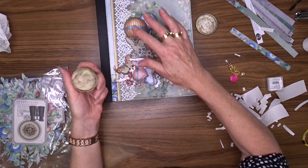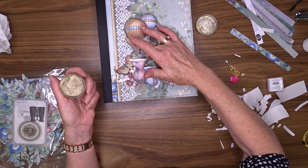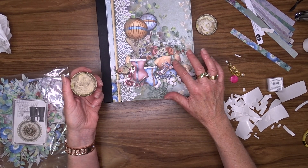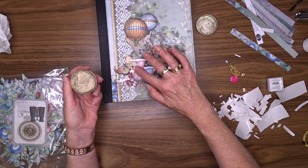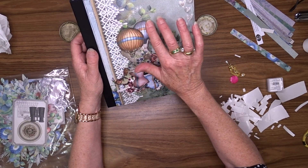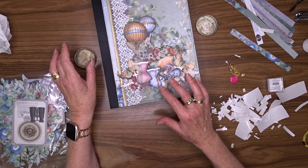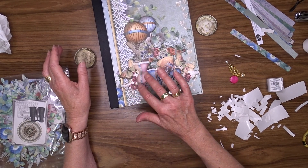I decided to bring in a little bit more of that wax as a sort of shading on some of those elements, so I'm dipping my finger into it and rubbing it lightly over some of the areas - sort of like shading on the balloons and the hat and the bodice. I think that by doing that it brings the colour from the hearts across and makes it look like a whole project and not just bits and pieces.